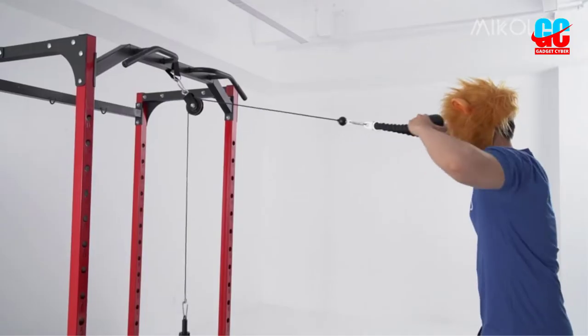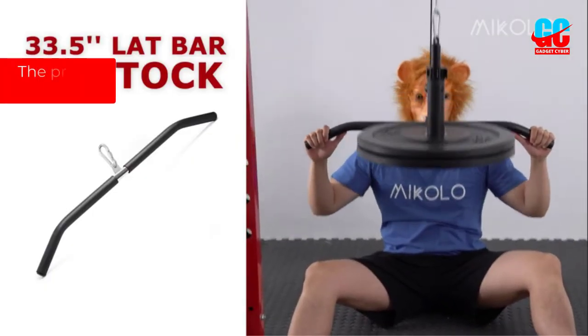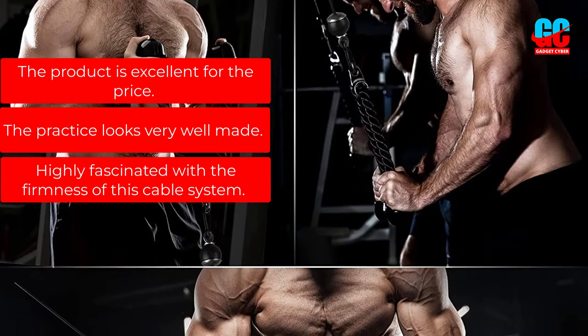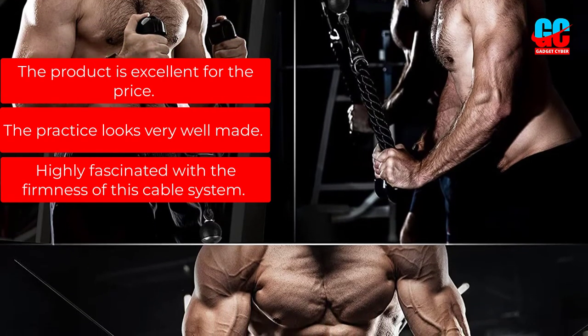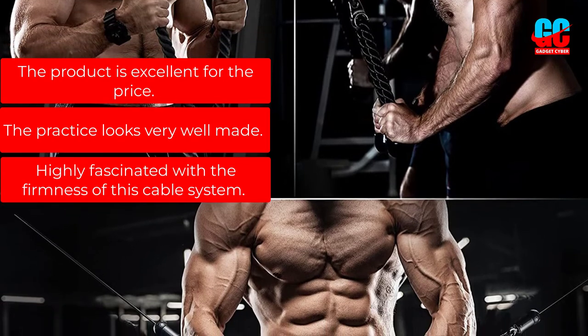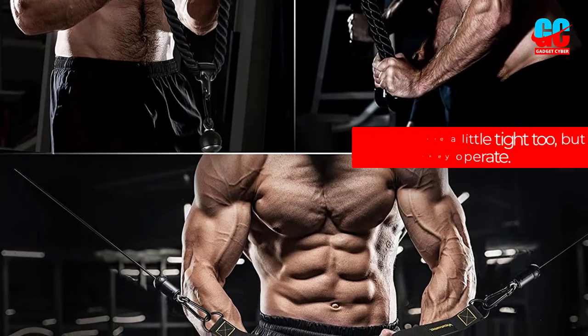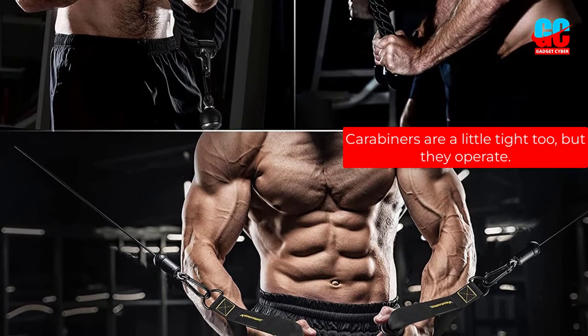This is also a sound cable pulley system for the squat rack. Pros: The product is excellent for the price. The build looks very well made. Highly fascinated with the firmness of this cable system. Cons: Carabiners are a little tight, but they operate.